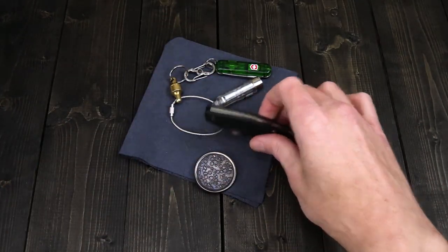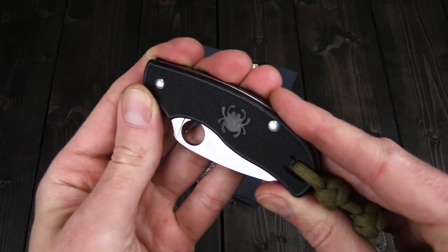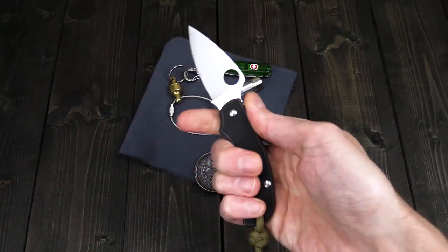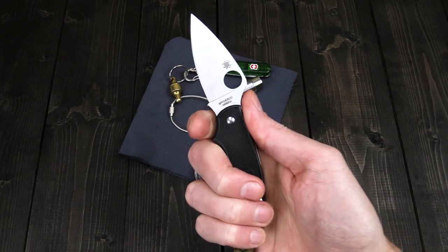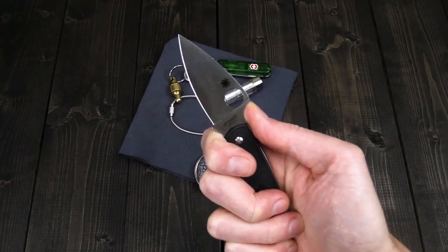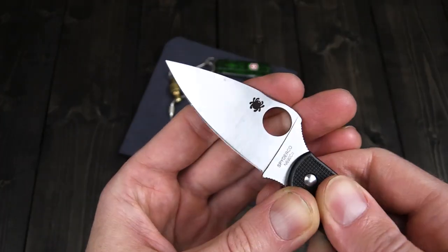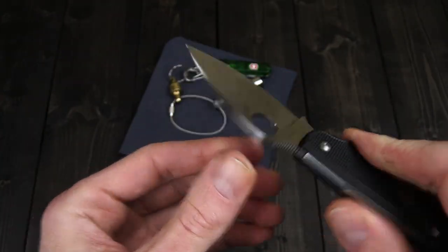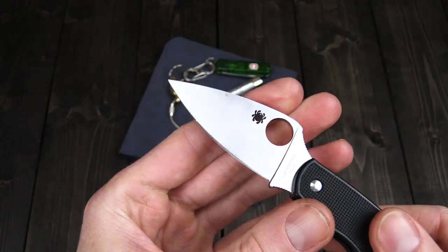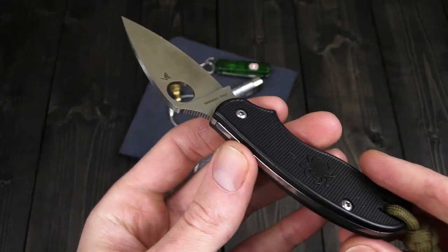Another knife you will find with me almost any day of the year is the Classic Spyderco Urban. This is another great lightweight design, very comfortable and secure for a non-locking folder. You've got that index finger choil there, so you're essentially holding the blade — very minimal risk of closing this knife on you. Fully flat ground N690CO, a general all-around steel with good corrosion resistance. Edge retention is not going to be quite as good as S30V, but still pretty good, and it is relatively easy to sharpen.